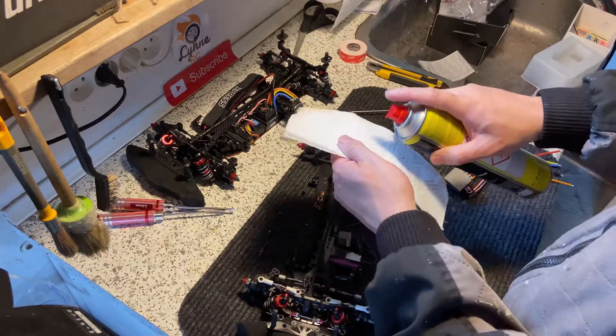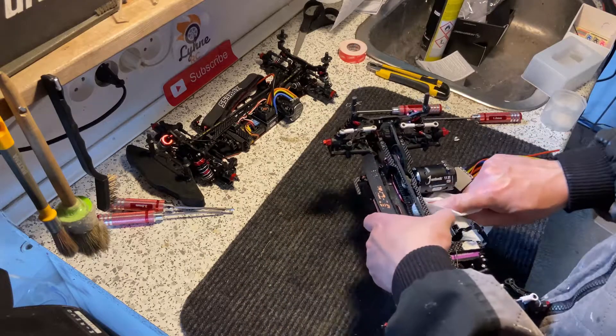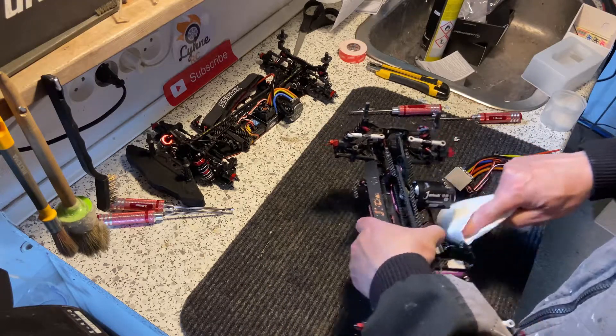I'll use some paint cleaner to clean the surface, then mount the ESC.